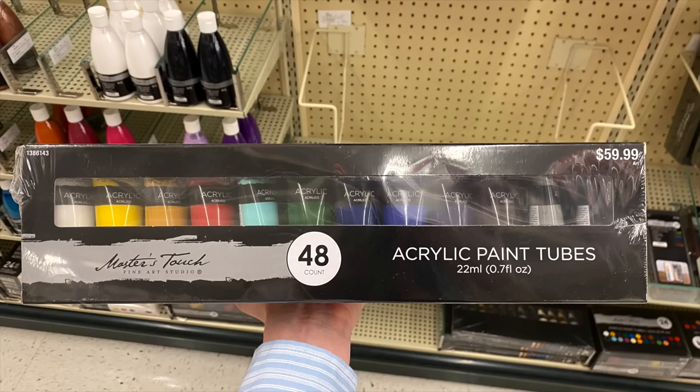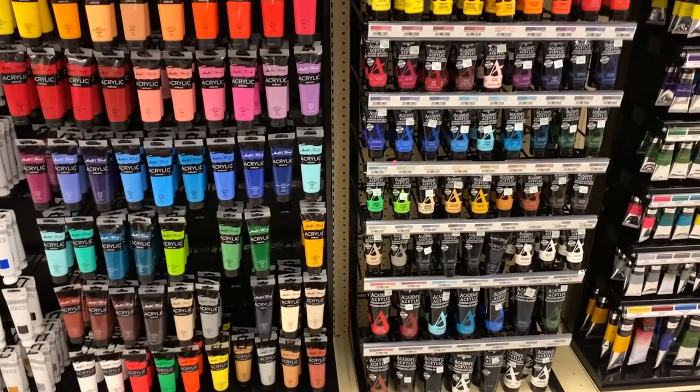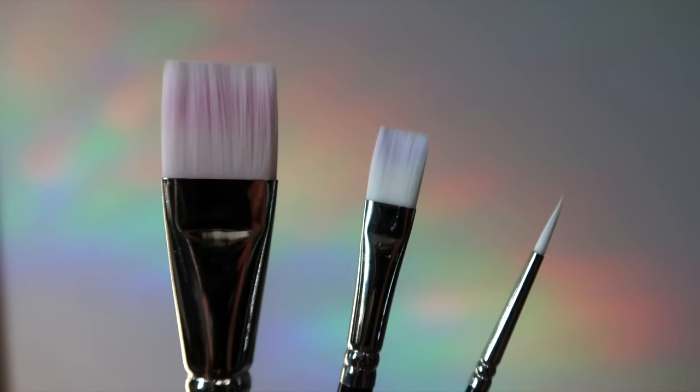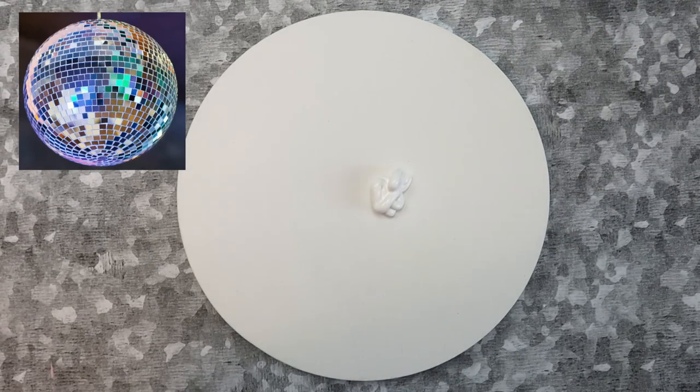I also used this set of 48 acrylic paints. I always say if you're just starting out with painting, I definitely recommend getting a large set like this so that you have a lot of color options. I used this set of paint brushes too — specifically this rectangle brush, this larger brush, and a small detail brush. First, find a reference image that you want to use; I found mine on Canva.